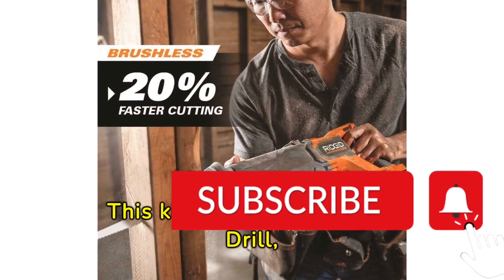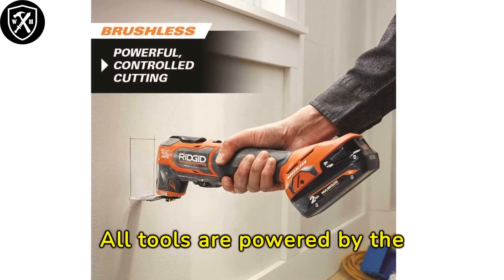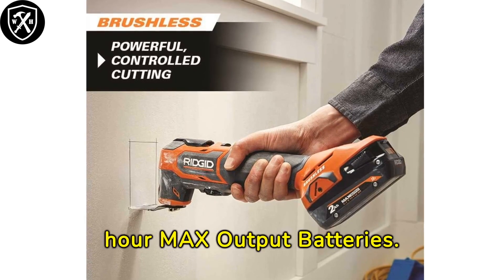This kit includes a hammer drill, impact driver, reciprocating saw, and multi-tool. All tools are powered by the included 2 and 4 Amp-hour max output batteries.